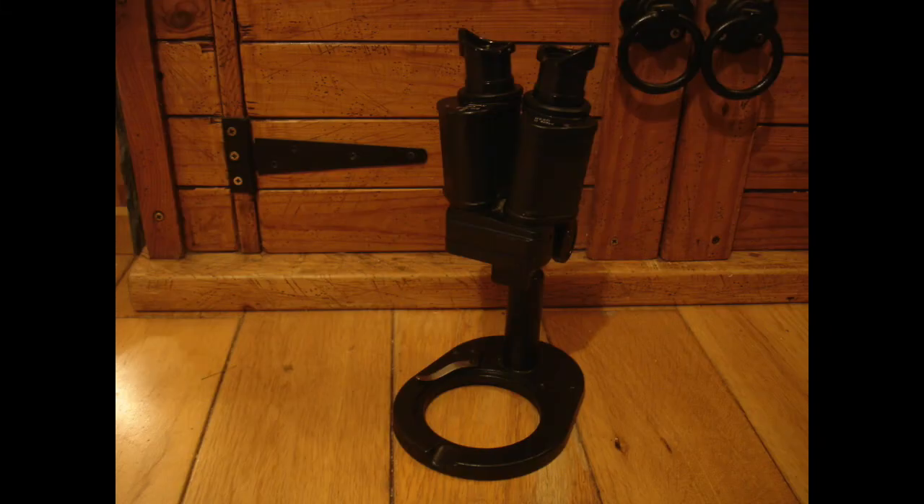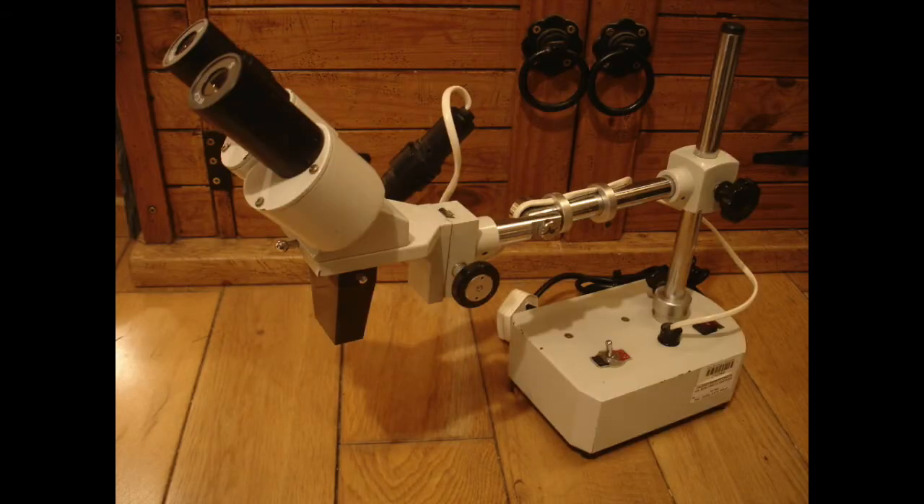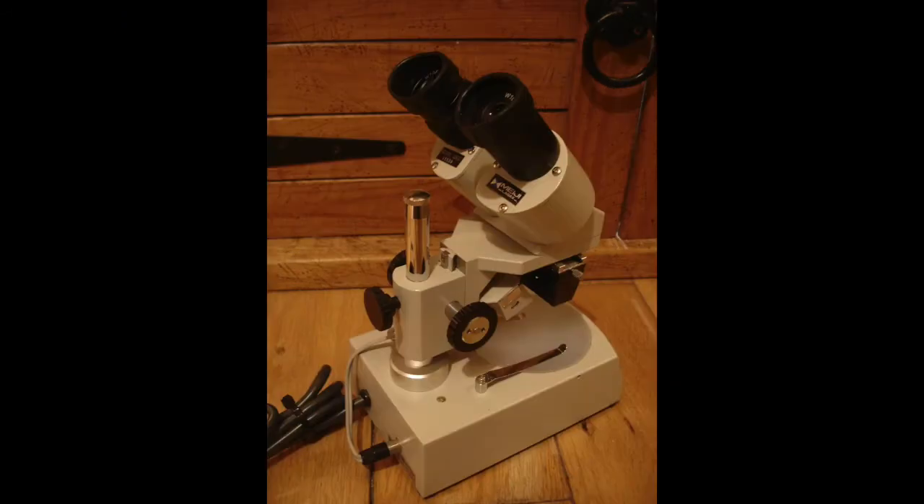I'll talk you through my other microscopes quickly. This is a really basic stereo microscope. Here's another stereo microscope, a small one, but this one's got a ring light on it, which is quite useful. This one is called a long arm stereo microscope — what's useful about this is you can put a big object like a rock on the floor and then swing the arm around and view it.